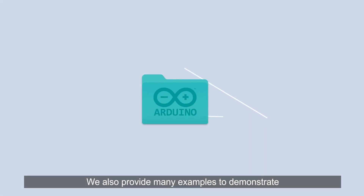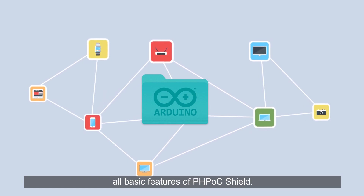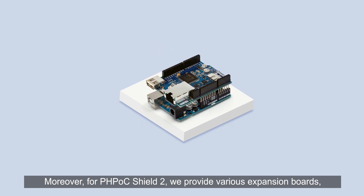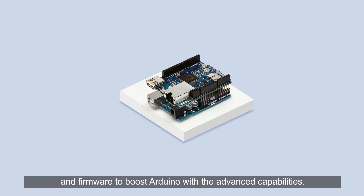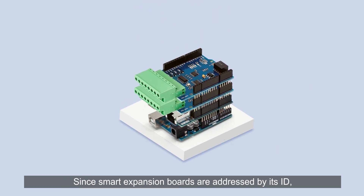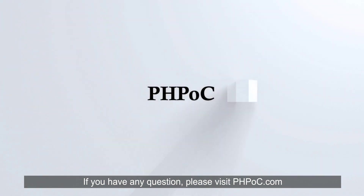We also provide many examples to demonstrate all basic features of PHPoc Shield. Moreover, for PHPoc Shield 2, we provide various expansion boards which offer additional hardware and firmware to boost Arduino with advanced capabilities. Since smart expansion boards are addressed by their ID, you can stack multiple expansion boards on a single PHPoc Shield 2. If you have any questions, please visit phpoc.com. Thank you.